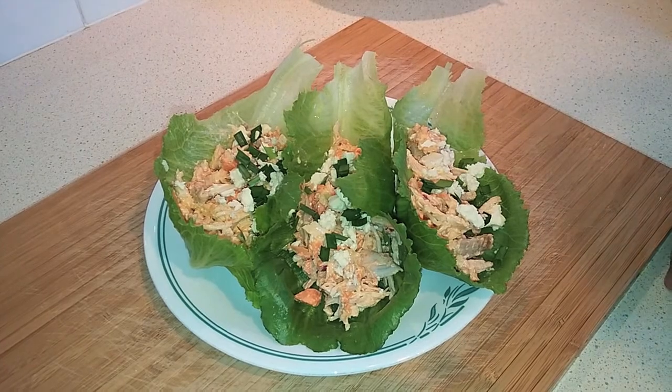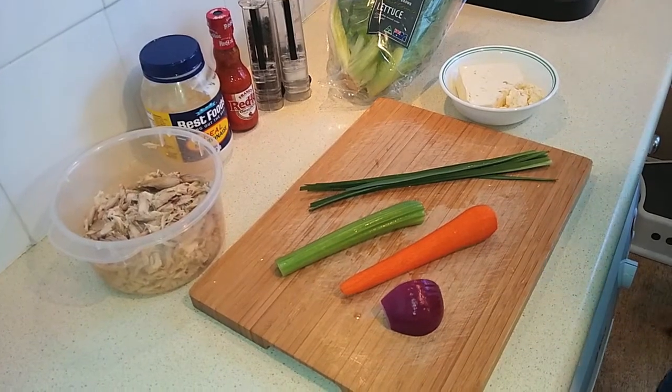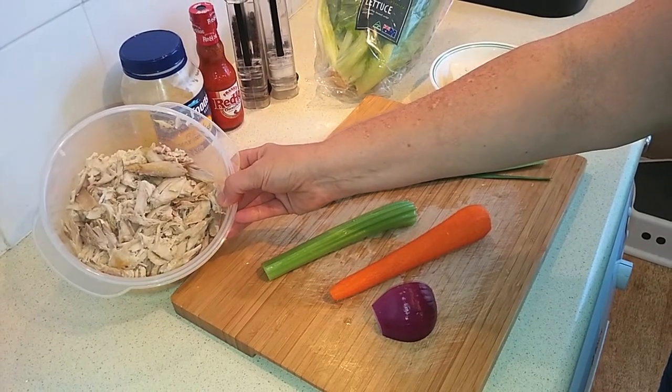Today I'm going to show you how to make these really easy Buffalo Chicken Salad Lettuce Cups. I have my salad ingredients assembled here before me. You need about a pound, which is just under 500 grams, of cooked chicken that's chopped.